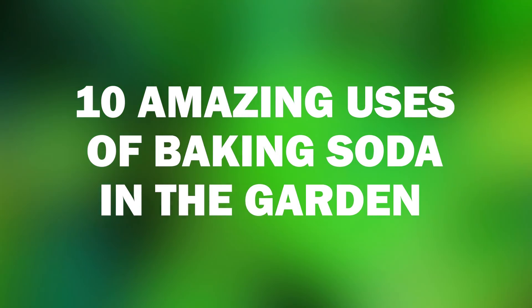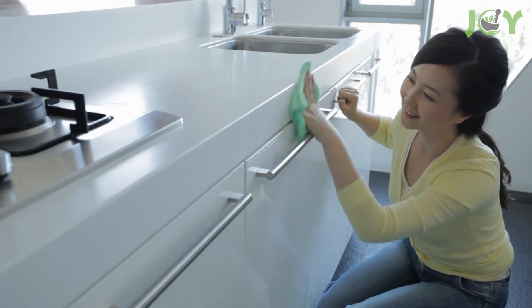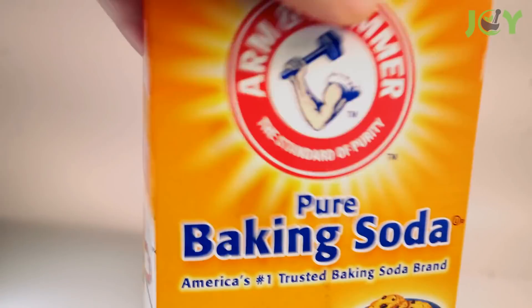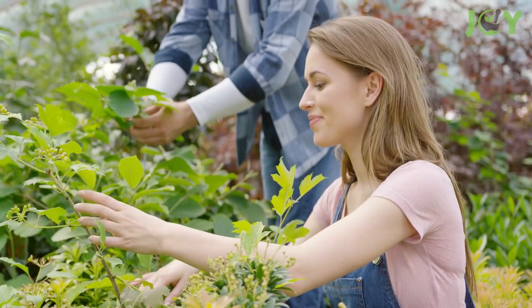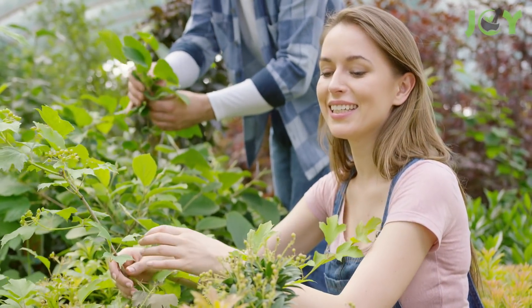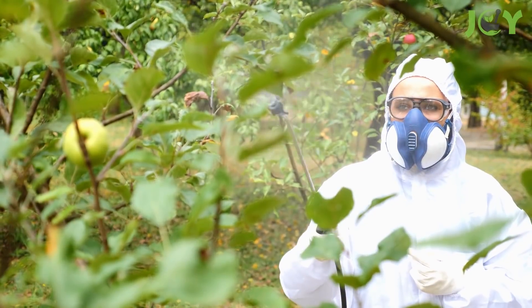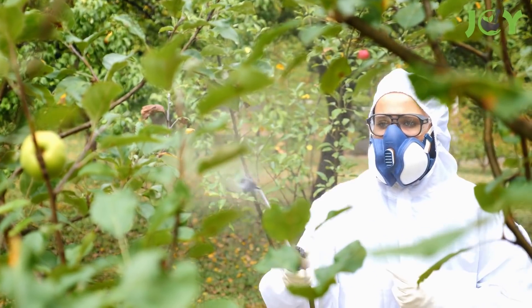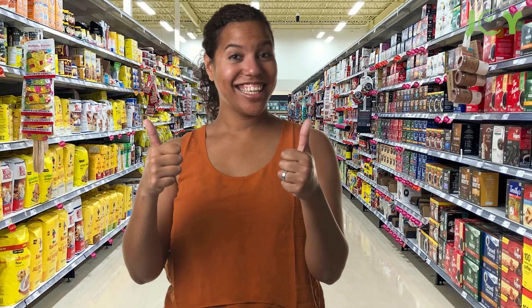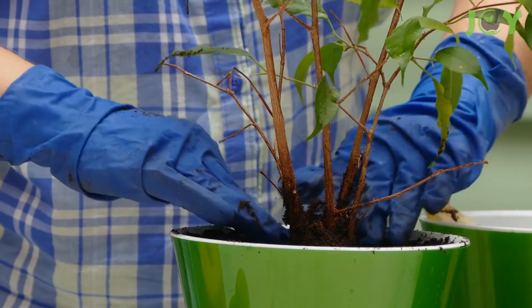10 Amazing Uses of Baking Soda in the Garden. If you're someone who prefers using green cleaning methods around the house instead of store-bought chemicals, you probably already know how valuable baking soda is. But did you know that baking soda also has many incredible uses in the garden as well? It's an affordable option that is also much safer than the harmful chemicals found in fertilizers, pesticides, and other garden products, and is just as easy to find in any store near you. So, here is the list of the top 10 best uses for baking soda in your garden.